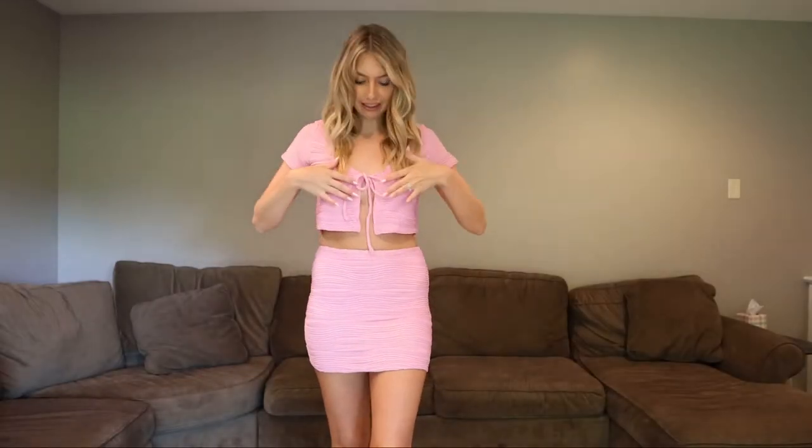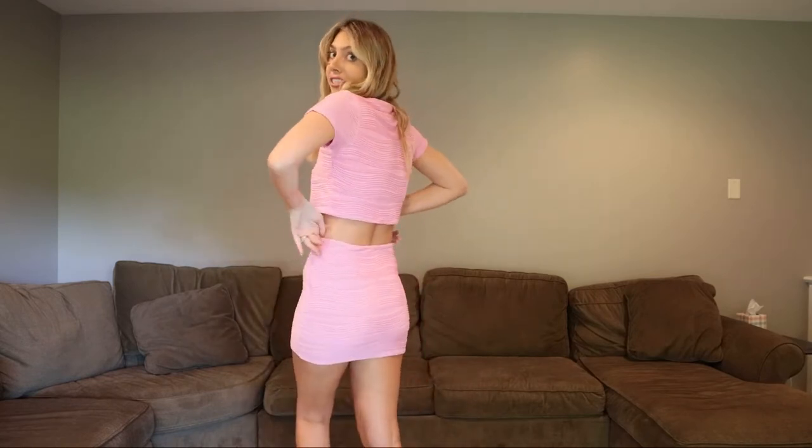Seriously adorable — I love how it has this tie detail and just kind of flaps open. If you are bigger-chested maybe this is a no. The skirt is adorable; it is on the shorter side, but I don't mind it — I'm going to wear it with a platform sandal anyway. What I love is you could also pair this top with white jeans and this skirt with a white top, so you could totally mix and match.